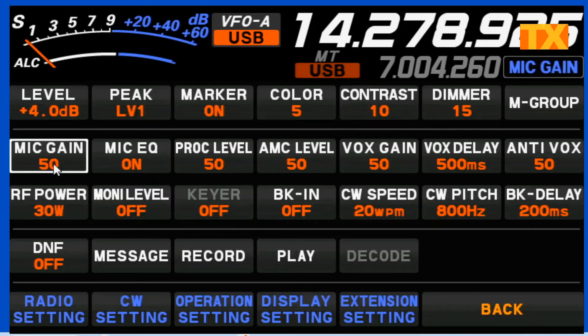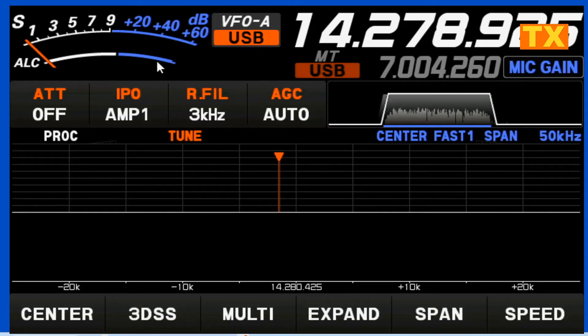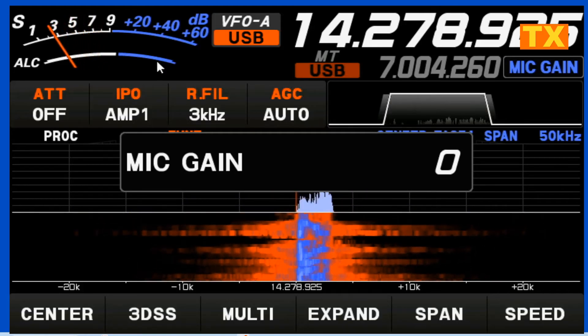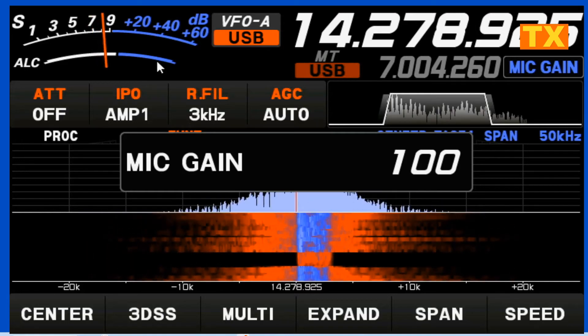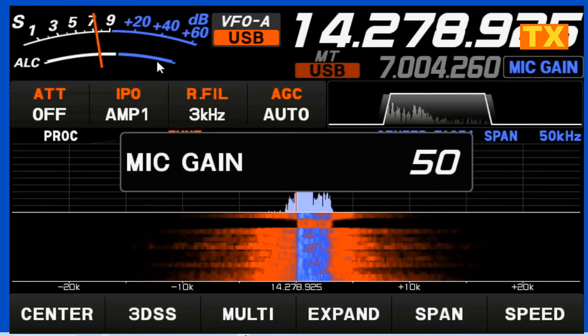Next, we're going to go to our mic gain. You want to select your ALC meter. The best way to talk is over the microphone, 2 to 3 inches away from your face, in a normal tone of voice. We're going to see what this does to our ALC. If I turn the gain all the way down, I'm losing my ALC because I'm too low. If I turn it up, there comes a point where it's not going to crank anymore. I find somewhere between 45 and 55 is good, so I'll just leave it right in the middle of that.